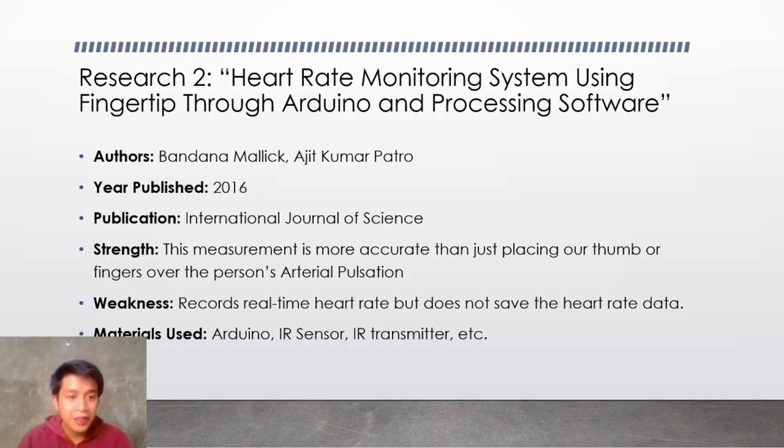The strength I find in this research is that this measurement is more accurate than just placing our thumb or fingers over the person's arterial pulsation — for example, measuring your beats per minute, this is more accurate than just using our hand. The weakness is it records real-time heart rate but does not save the heart rate data.